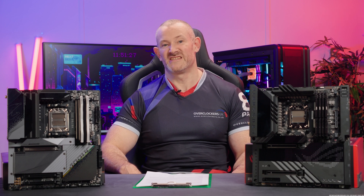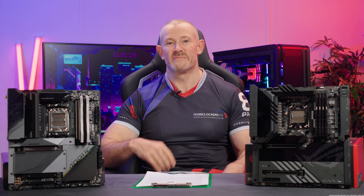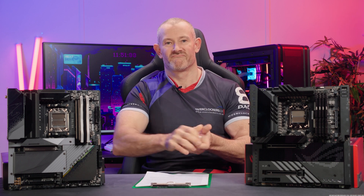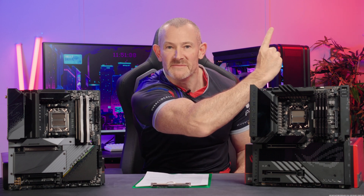Hello Overclockers, I'm 8-Pack and I'm here today to discuss with you the new Ryzen 7000 series by AMD and the associated motherboards. Now Brian has written me a script of what to say here, but obviously I'm 8-Pack so I do what I want. That being said, let's get into it.